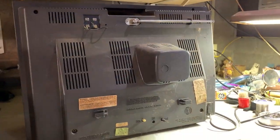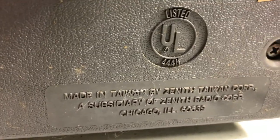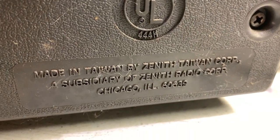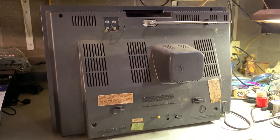Here's the back as found — antennas intact, everything's intact. February 1980, model number M192W. It's made in Taiwan by Zenith Tuan Corp. It seems like all their portable sets around this time came out from there, but it's still the same Zenith, which is good. Let's get it apart.